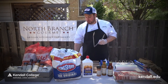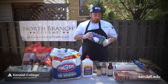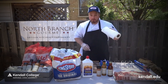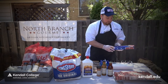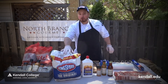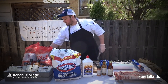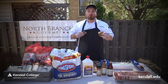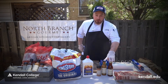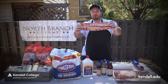We're going to start with our tongs, a knife, cutting board, gloves, a rib rack, paper towels, aluminum foil, charcoal — whatever you prefer, Royal Oak or Kingsford — lighter fluid. I've got hickory and oak wood chips and chunks. And then we're going to do our barbecue sauces, and then our slab of baby back ribs.